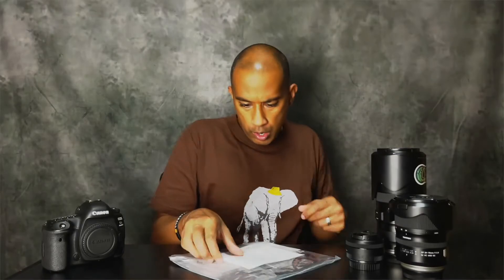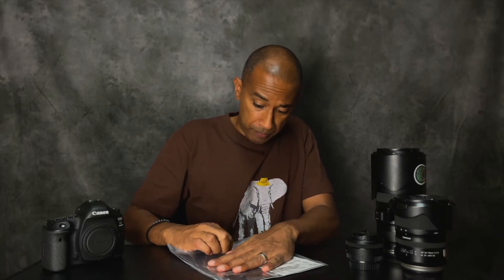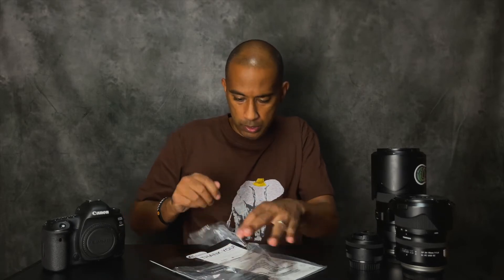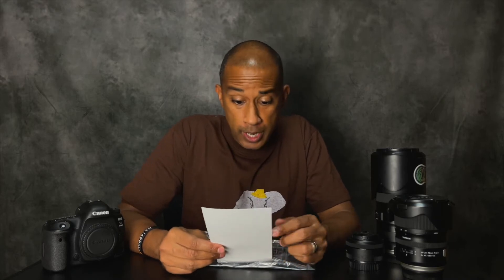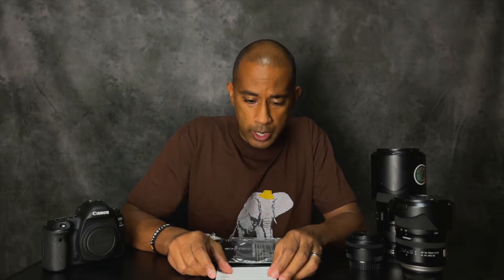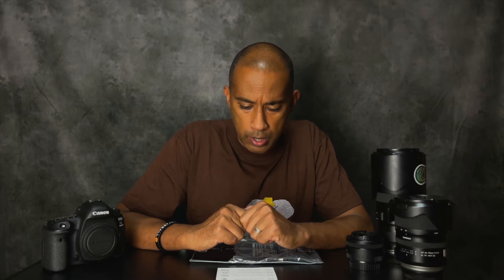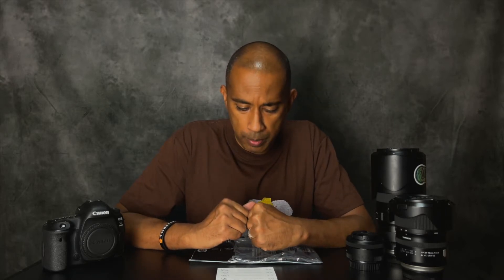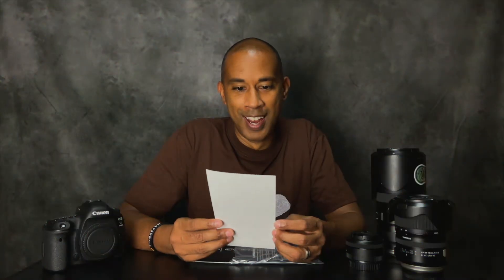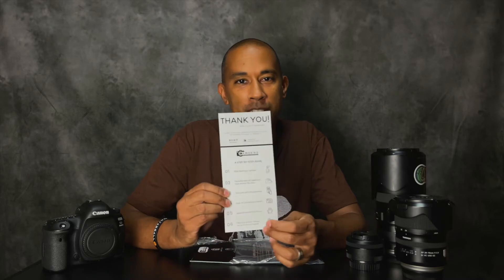Okay, so this is the package — let me rip it open. Got my receipt here, and immediately there's a thank you card as well, sealed airtight, which is nice. It has the steps: wipe your camera down, carefully peel the additional vinyl around the skin, scan the QR code, click on your camera model, apply the skin. It says it takes 20 to 30 minutes. Take a pic of your camera and tag them on Instagram — that's cool. It also says 'please be patient when installing your skin, we promise it's worth the wait.' That's a really nice touch.